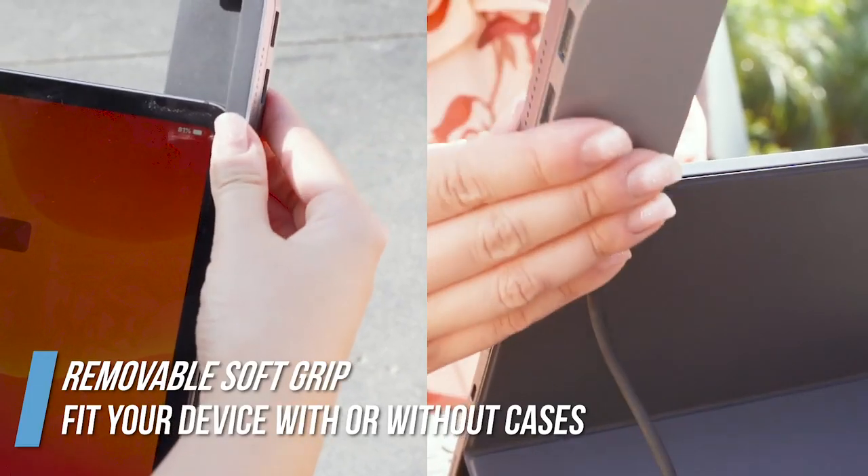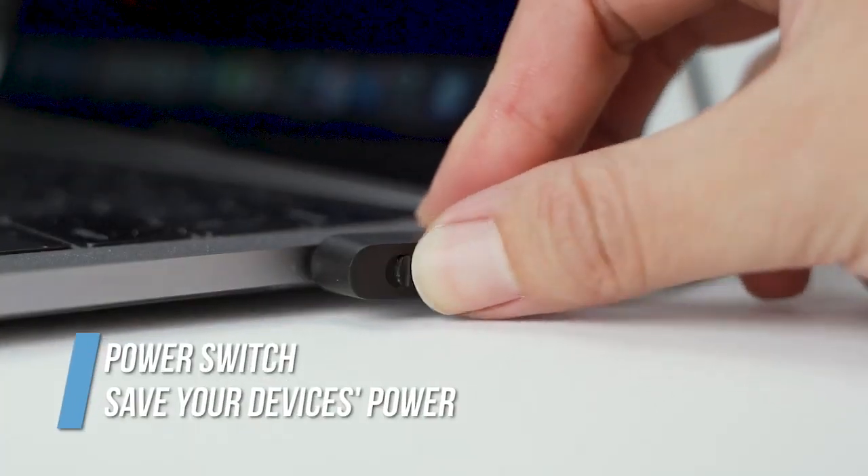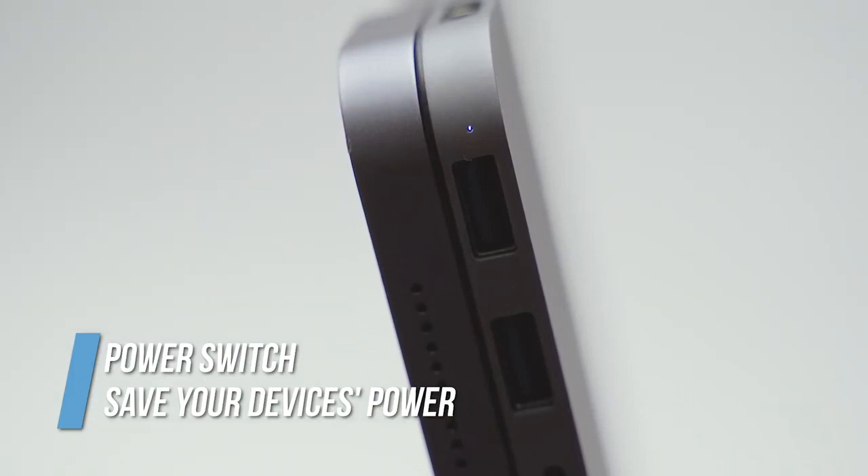The removable soft grip will attach to your devices perfectly. With the one button power switch, you can turn off the Bolt Hub Pro and save your device's power.